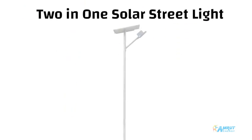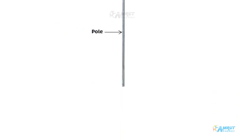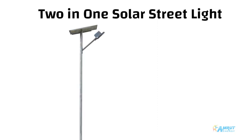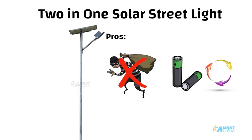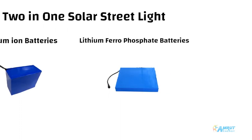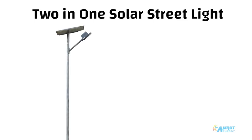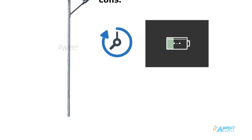Then comes the two-in-one solar street light. All the components are the same as standalone. The only difference is that the battery comes built-in with the solar light, but the solar panel is separate. The pros are that the built-in battery can't be stolen easily, and the batteries used have a high number of charge cycles — this type includes lithium-ion and lithium ferro-phosphate batteries. However, the cons are limited backup hours, because the solar light and battery are in the same frame, so a large battery can't be used.